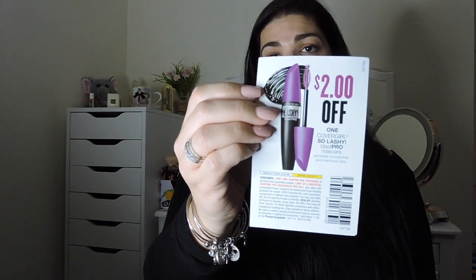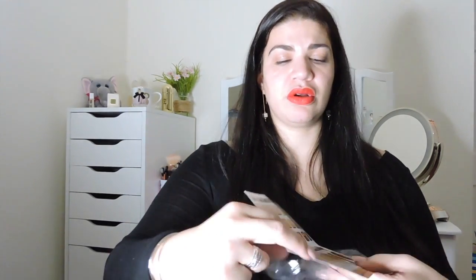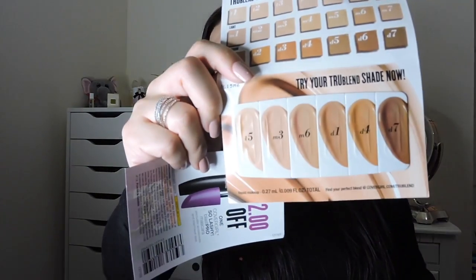I also got a $2 coupon for the Soul Lashy mascara, which I actually have because I got it in one of my beauty box subscriptions. And then I also got — I believe this is a sample of the CoverGirl TrueBlend foundation. These are a couple of samples, like these little packet type samples. That's awesome — trying out new foundations is always fun.